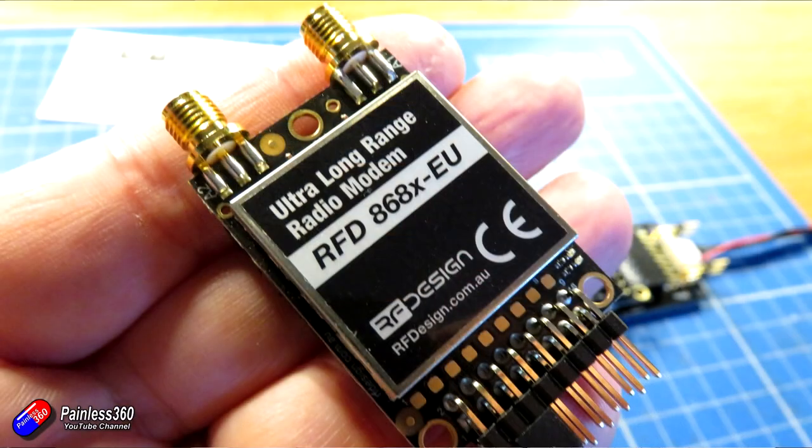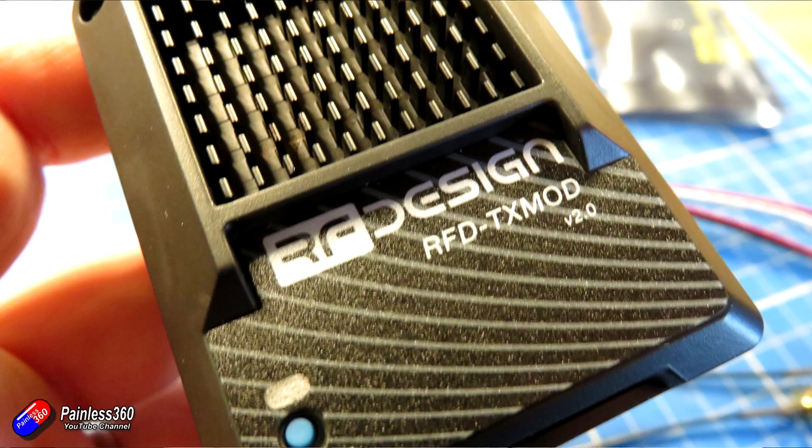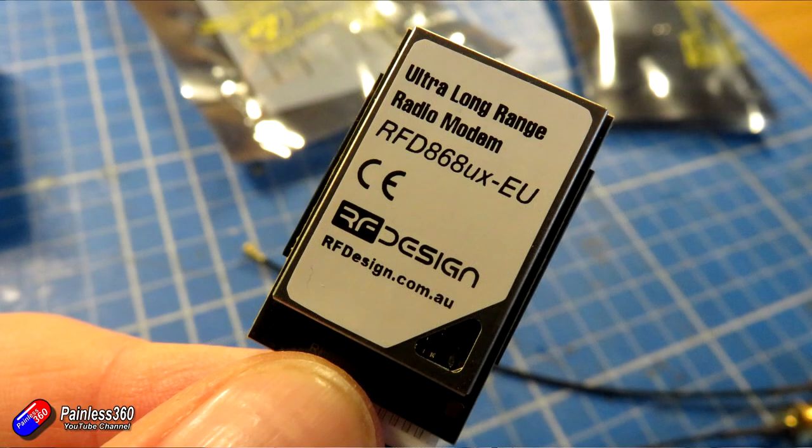The last thing before we jump on the bench: be careful — modern radios like this have to be locked to a specific region, EU or non-EU or whatever, and you can't change them. That means you can't change the power and frequency settings. These, for example, are perfect for the EU — they come with that letter of conformity and are set up to be legal, so you can't mess it up.